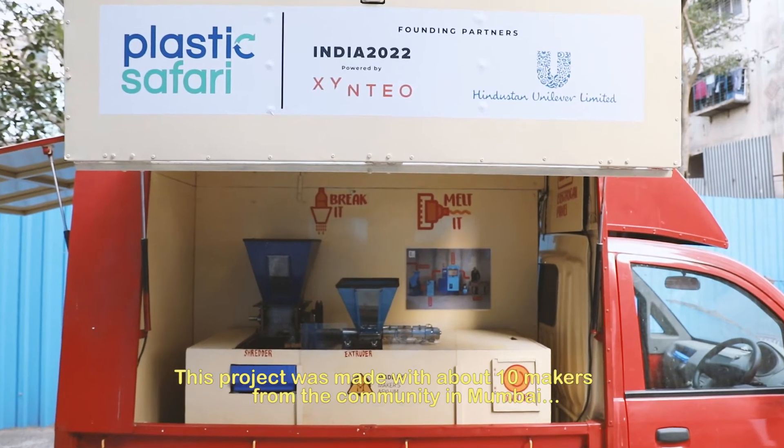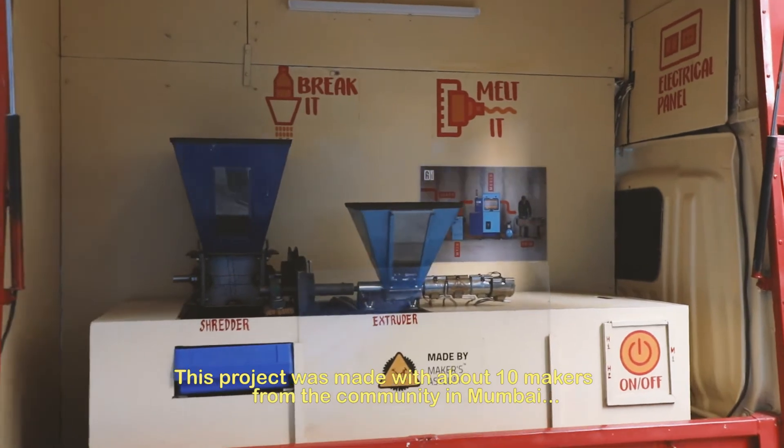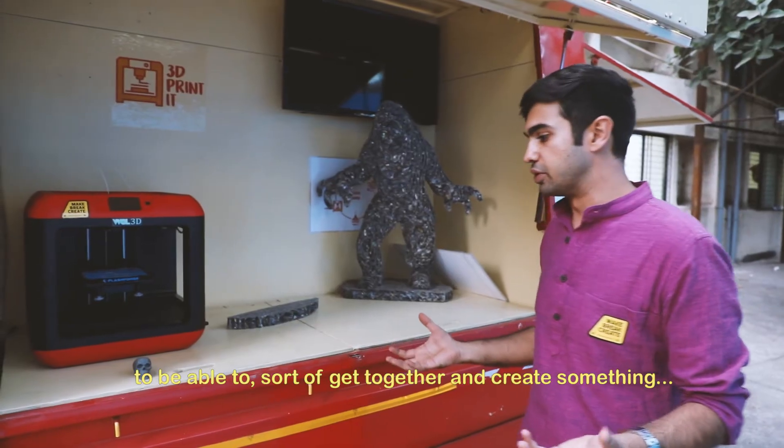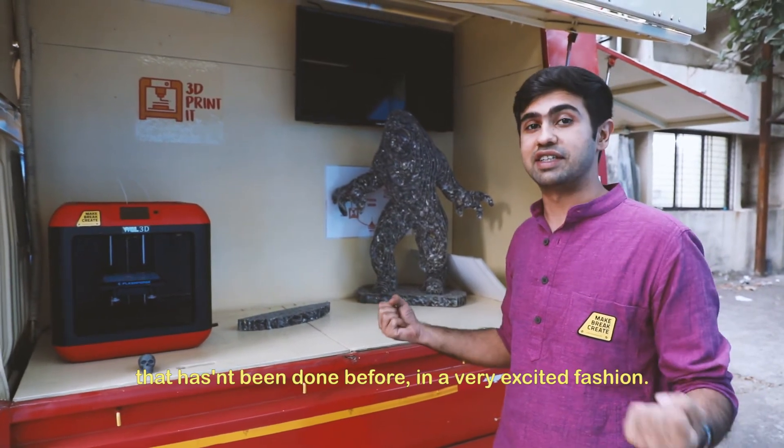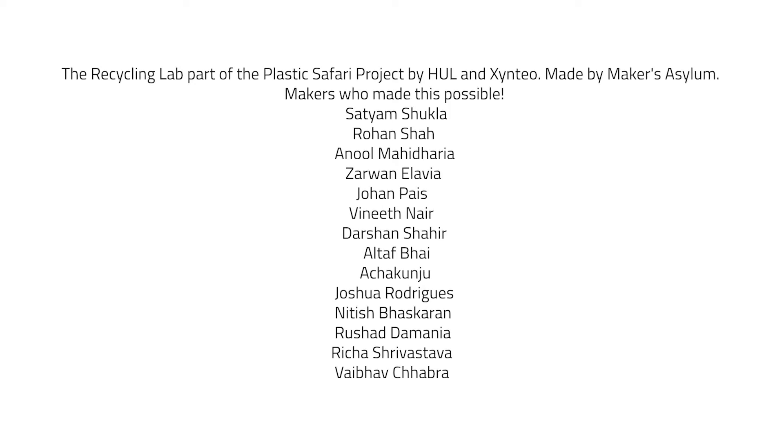This project was made with about 10 makers from the community in Mumbai to come together and create something that hasn't been done before in a very exciting way. Thank you very much.